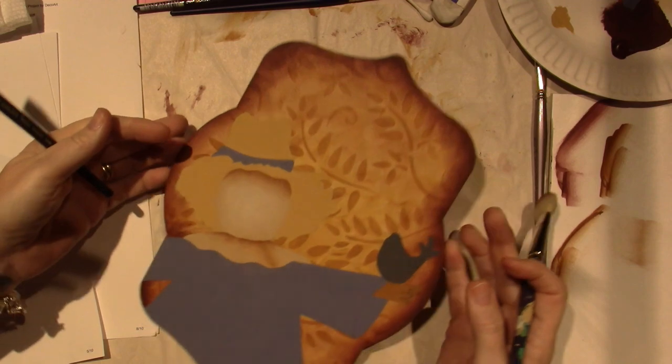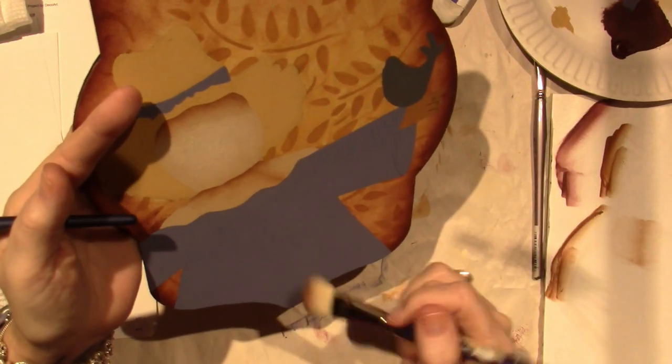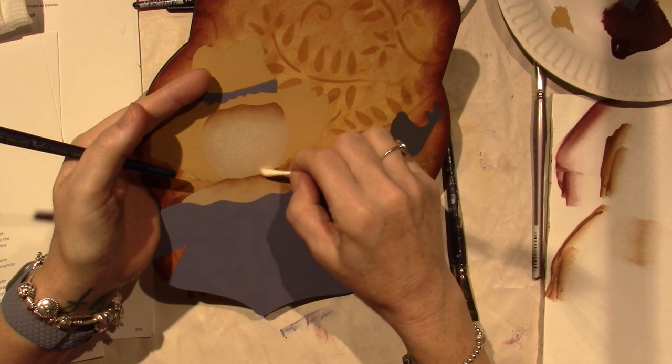And then I'm just going to go like that and blend them together with my mop brush. And it worked! I'm so excited — I haven't done that in a really long time, but I feel like I got the effect that I wanted. I kind of went up on his head a little bit.